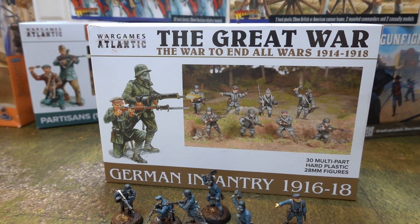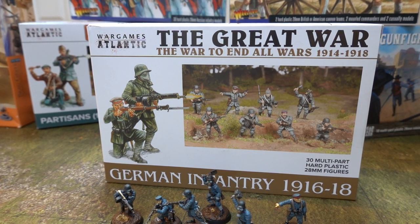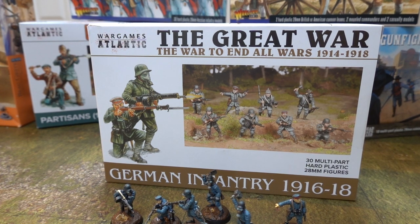Why hello there! Looking for The Great War - the war to end all wars, 1914-1918. How did that work out? German Infantry, 1916-1918. That's a real mouthful, isn't it? Well, you came to the right place. They're from Atlantic Games.